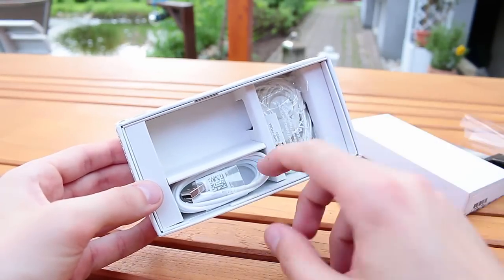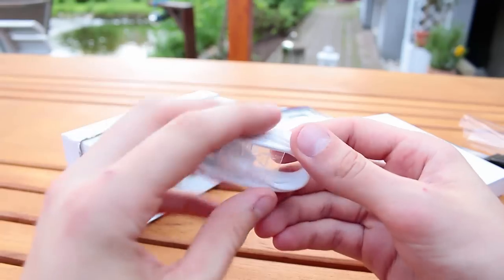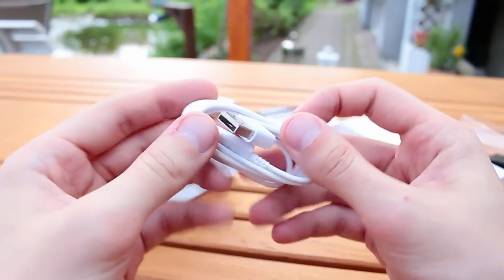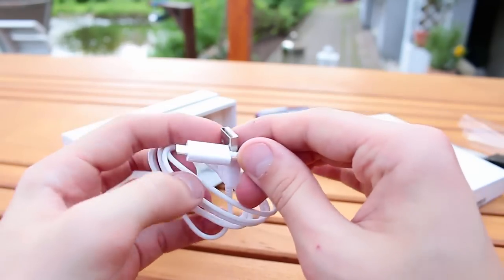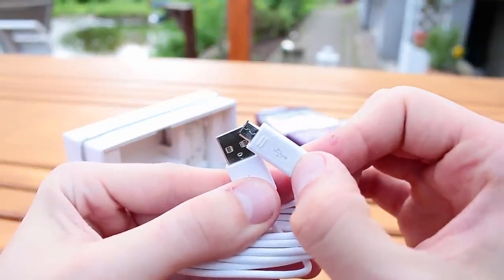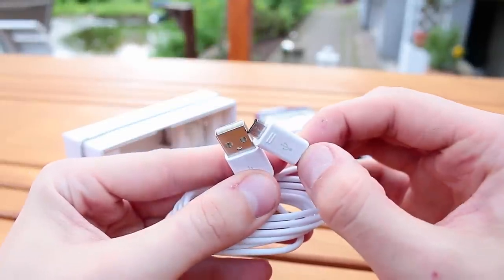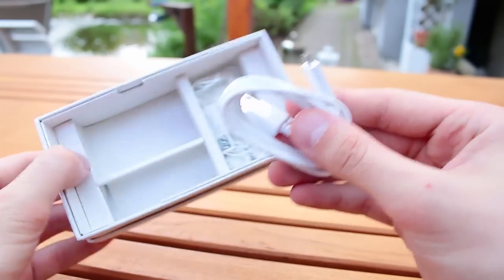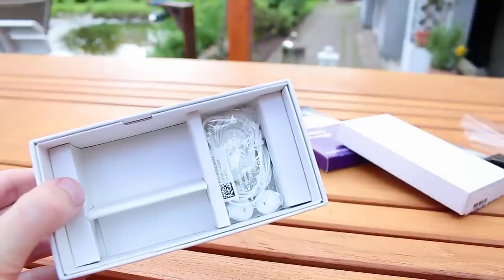Here's the micro USB cable — it's about a meter long, maybe half a meter. The quality of Samsung cables is pretty good, much better than on very cheap China phones. I still have the first cable from my Galaxy Note 4 and it works without any problem.